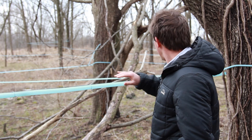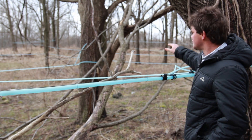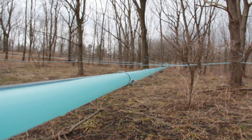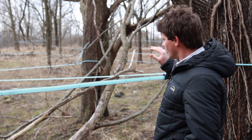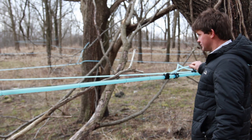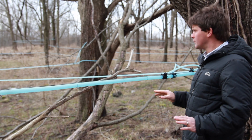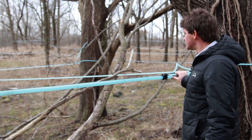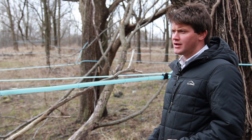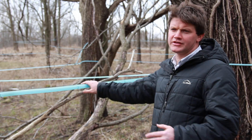Then we ran what's called the lateral line — we ran this tubing out to the trees, maybe two to three trees on the small lines and five to six on some of the longer lines that have more trees. When we're running these lines out to the trees, we just want to keep it as simple and direct as possible. We want to minimize the use of tubing and have as few connections as possible, depending on where the trees are in relation to the tubing.